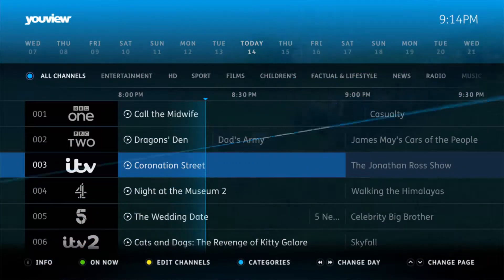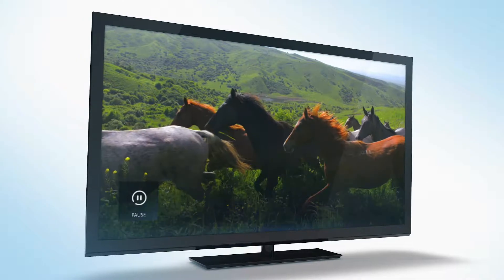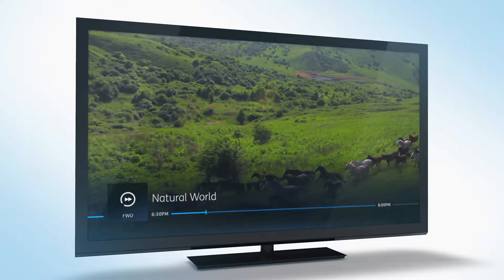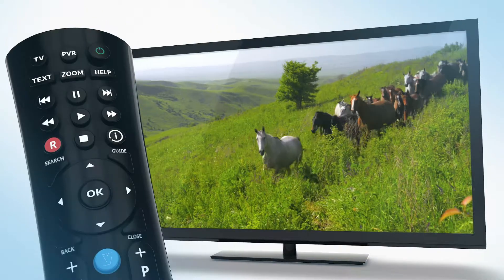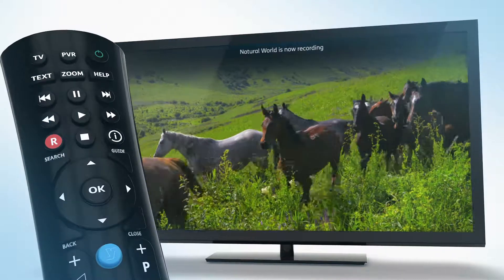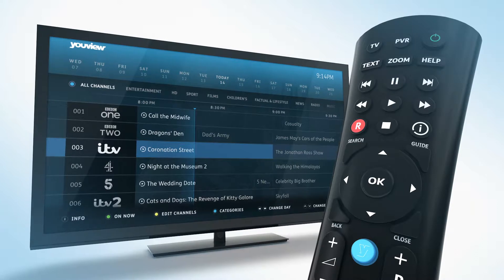uView isn't just about catch-up and live TV. With a uView Plus box you can also use it to record programs, as well as pause, rewind, and fast-forward TV. If you want to record a program you're already watching, just hit the red record button. Otherwise, just find your program of choice in the TV guide and select it to record.